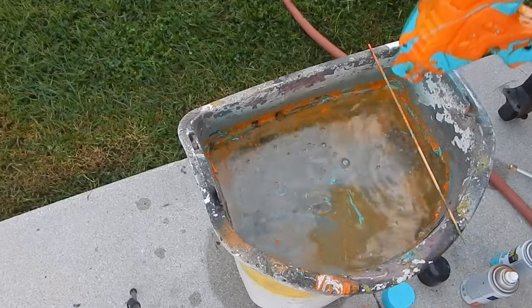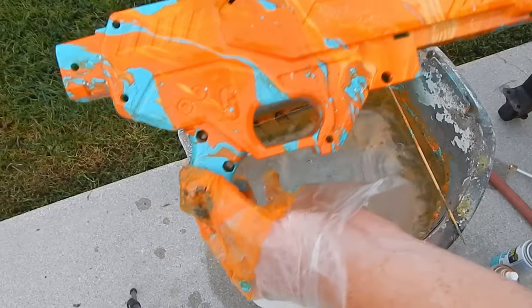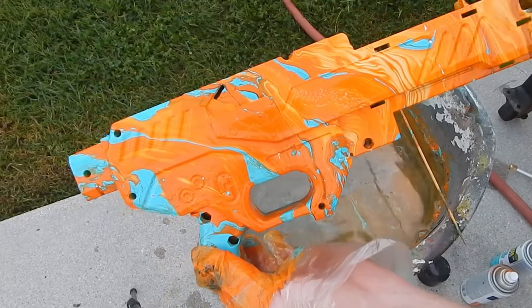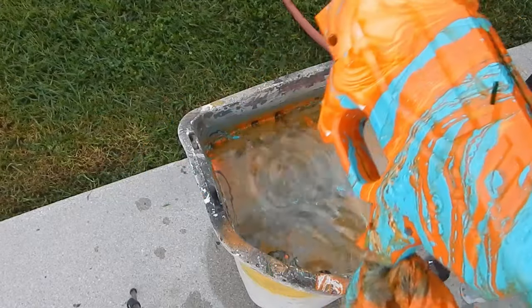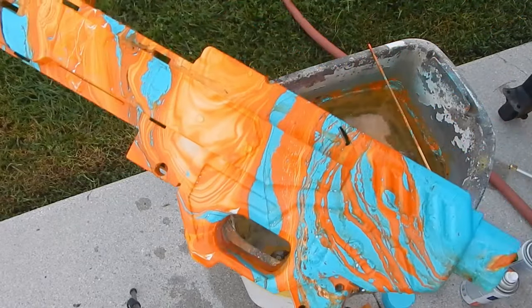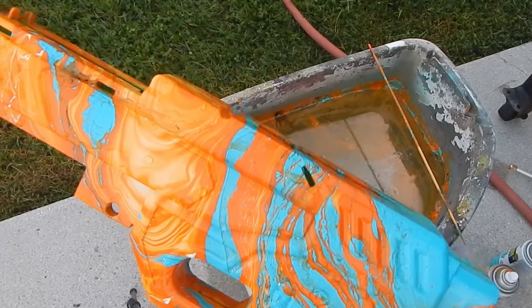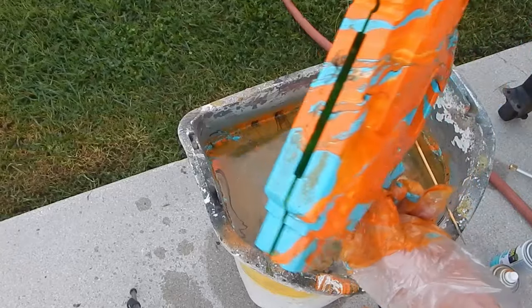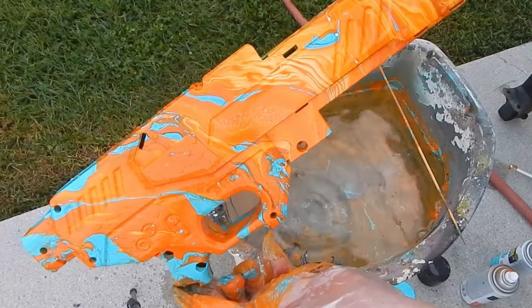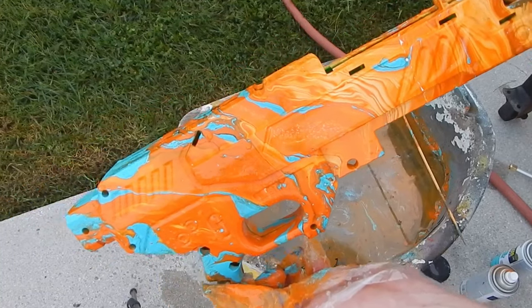I can grab here because this is also a part that will be covered up. Now we have our finished Hydra Dip. As you can see, I was going for mostly an orange appearance, and it makes kind of beautiful wave formations. This will be put together into a modded blaster to showcase how it turns out and what to do, so you can have the same effect yourself for literally pennies.